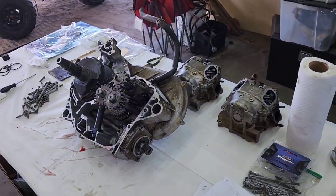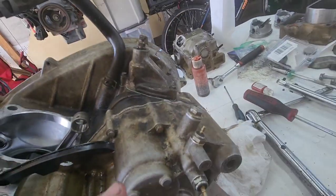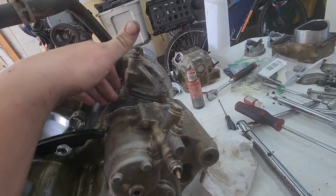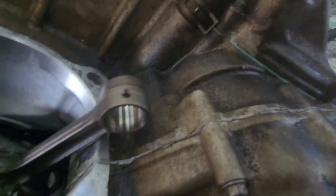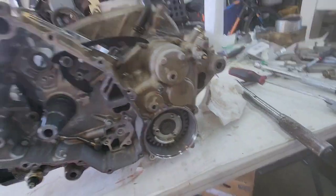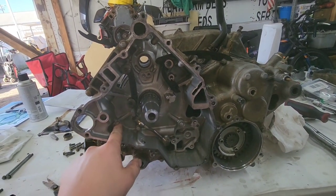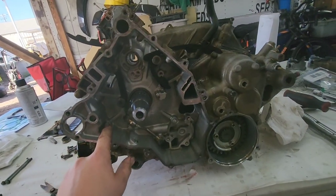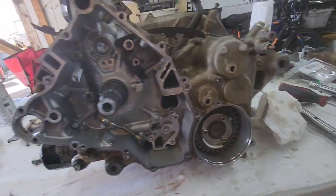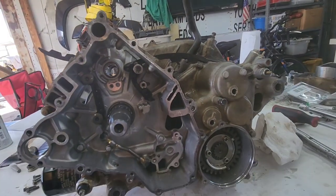I got the two halves of the case back together. You just do a thin layer of silicone on this half of the case — nothing on this half. It should squish out nicely all the way around. Torque your bolts — I think the big ones go to 15 foot-pounds, and the small 8-millimeter ones are 87 inch-pounds. All that's in the service manual.